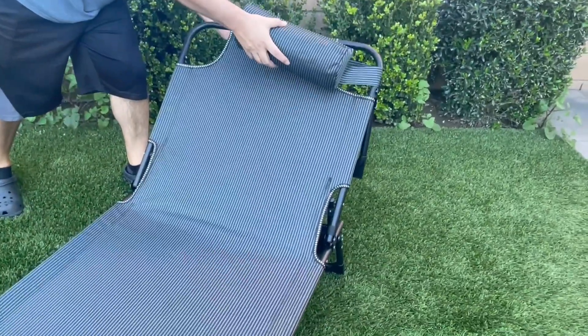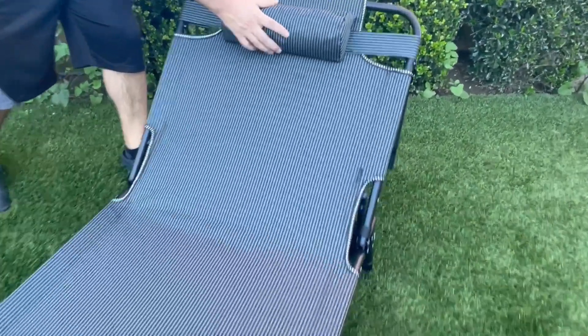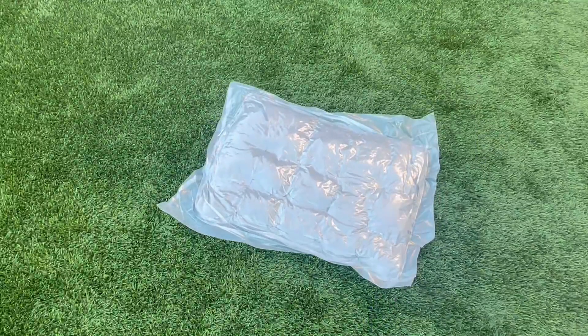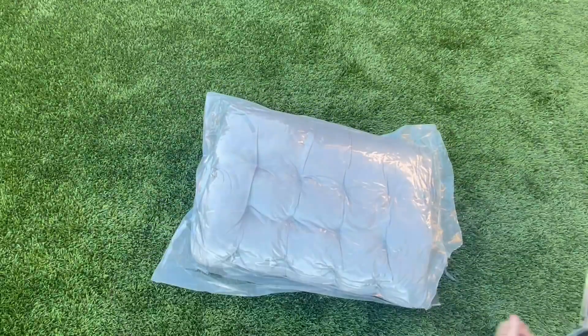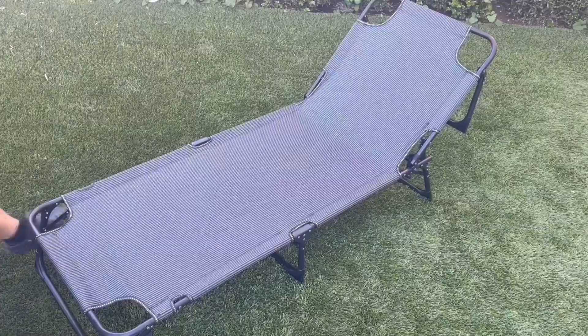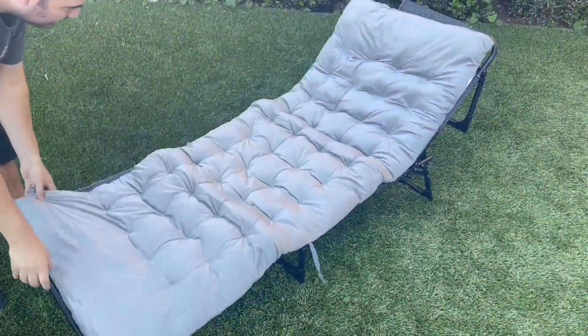It comes with this headrest which you could adjust to your liking — it's nice and fluffy. Now I'm going to open up the cushion. It comes compressed and tightly sealed to ensure that it arrives to you perfectly. As soon as you open it up, it just fluffs right up. Look how fluffy and soft this is. There is a pocket up top so you could keep your cushion in place.